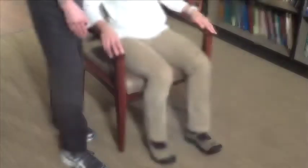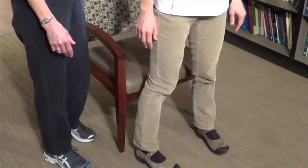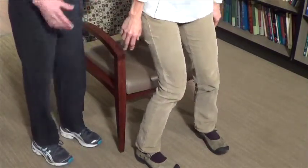A common mistake people make when they stand and sit is to let their knees collapse inward, putting a torsion stress on your hips and your knees. This can be due to weakness in your hips or just a bad habit.